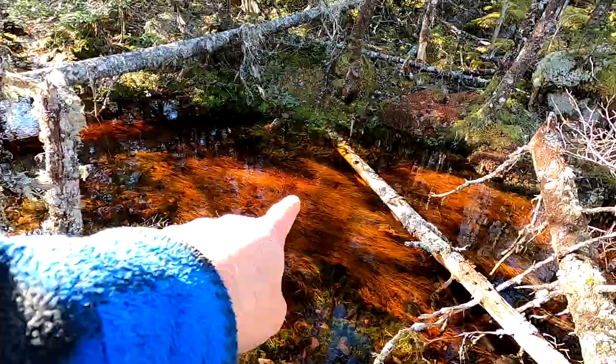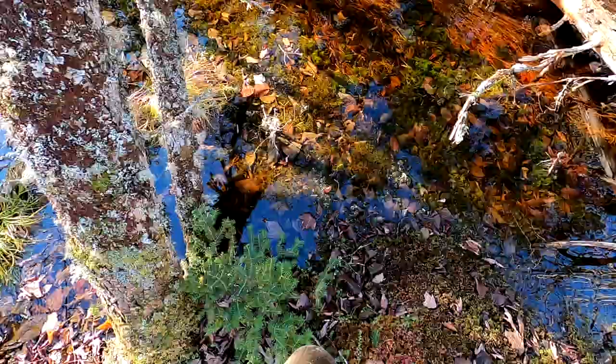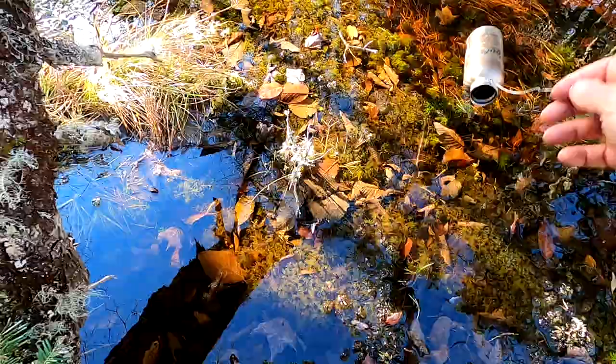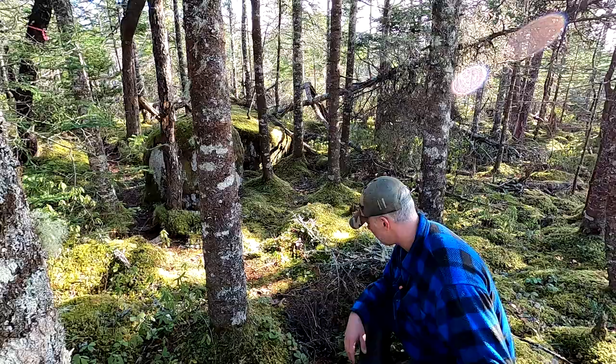Let's get some water here and boil her up. We've got a little creek here. It doesn't look like much, but if I were to try to walk across this thing, I'd probably sink down up to my chest. It's like a foot deep but there's this mushy stuff that just goes on forever. It's very boggy here. The advantage of having something like this - I don't have to get that close. There we go, I have my water.